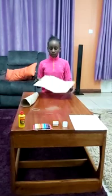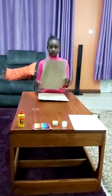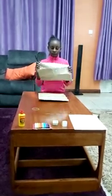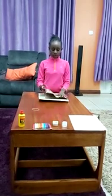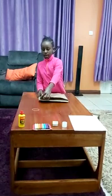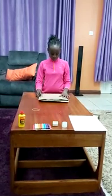You start by cutting your soft board so that you can mount your manila paper on it. Next, you cut your manila paper like I have done, and then you glue it and mount it on the board.